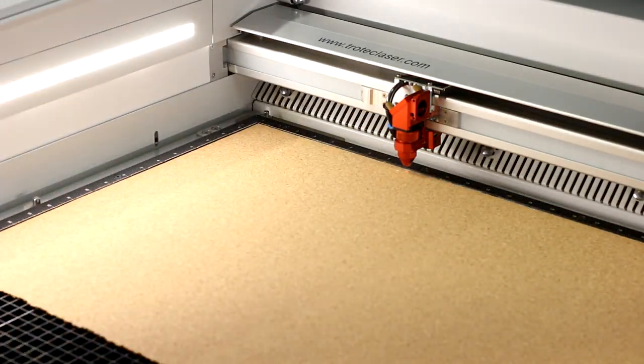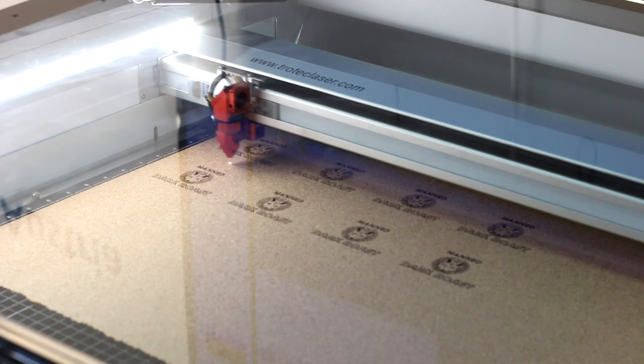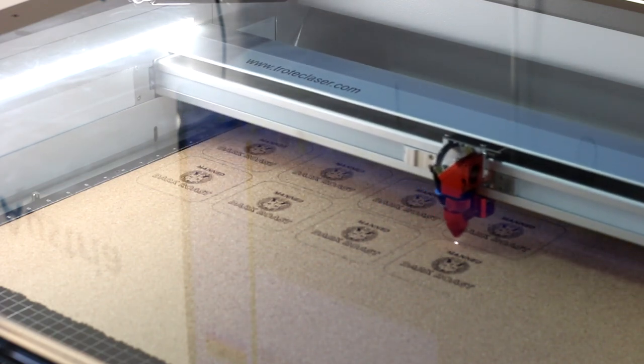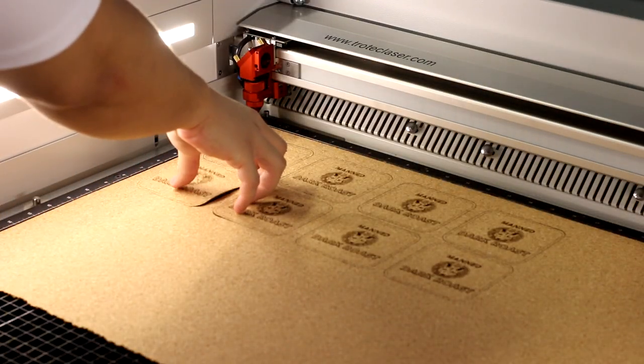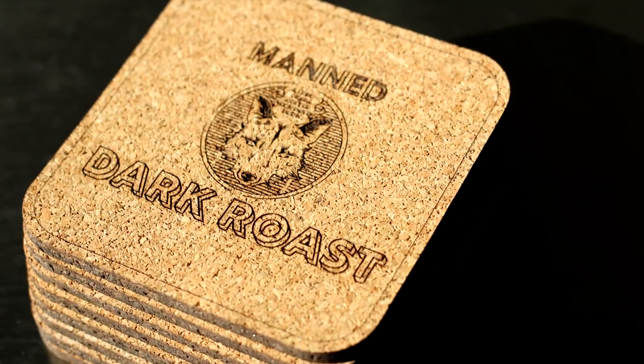Let's start with something simple: coasters. We engrave our client's logo onto a cork material and cut out the shape of the coasters. These cork coasters provide a nice rustic feel, perfect for a coffee house.